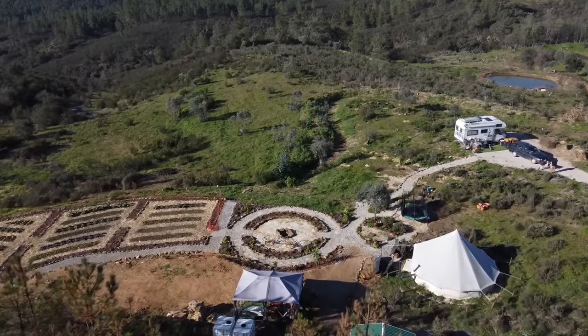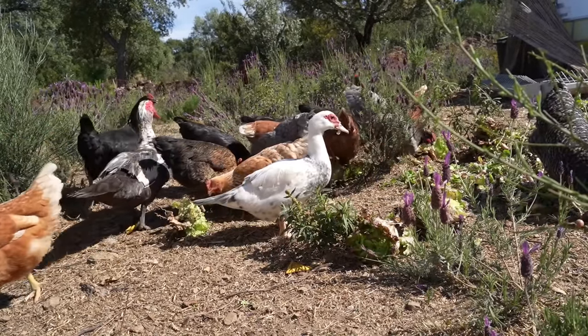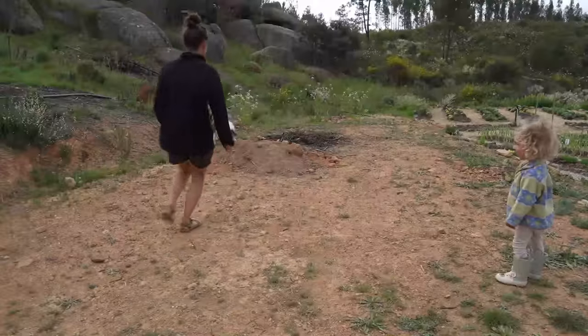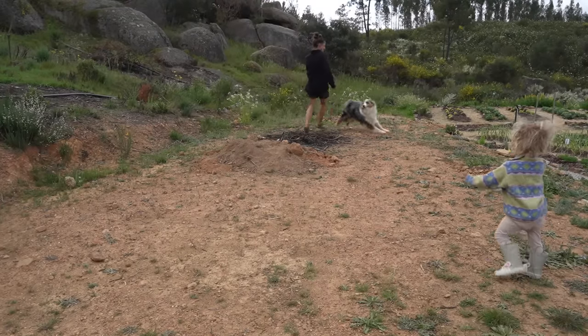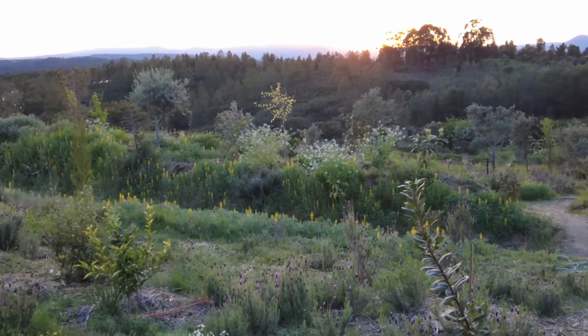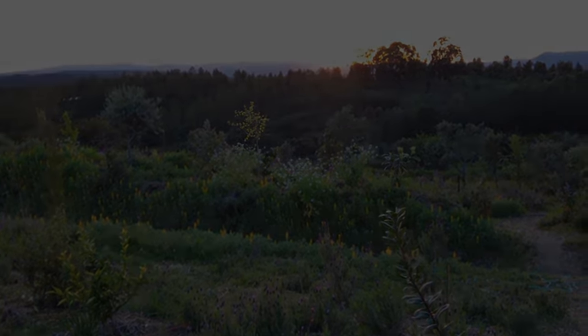If you're curious about how we designed this place, make sure to keep an eye out for the next video. As the sun sets on this chapter, we know that the story of this land is far from over. Just as nature evolves and adapts, so too will our landscape continue to transform. Thank you all so much for your beautiful comments and support — I hope you've enjoyed following along on our journey, and I can't wait to share the next chapter of this project.